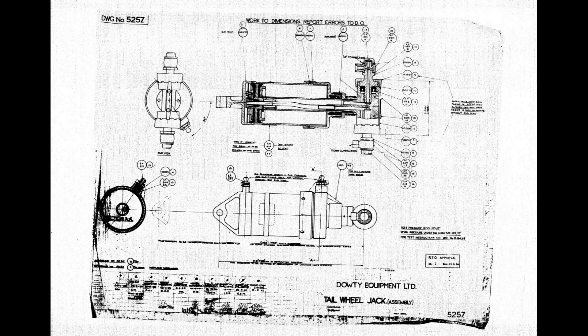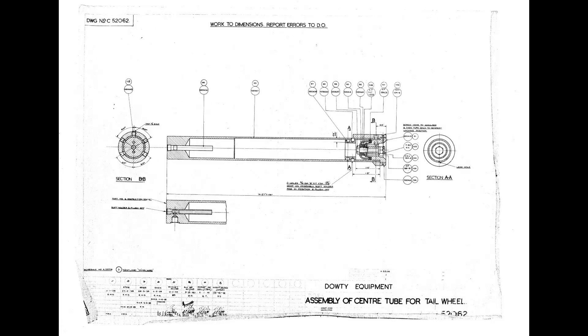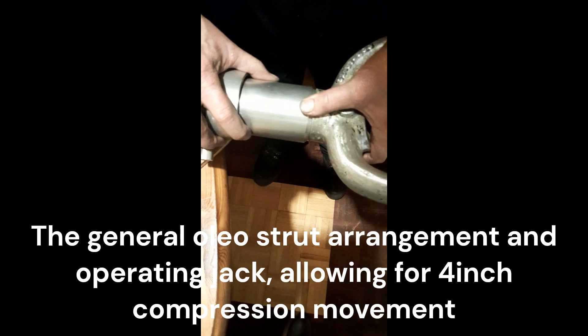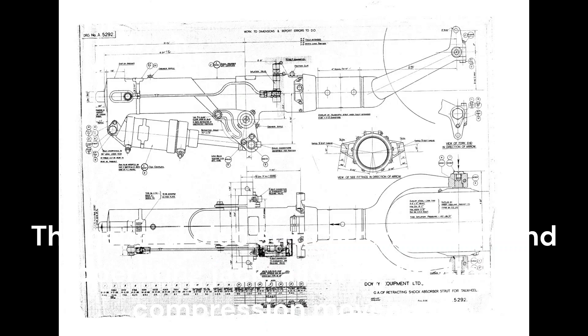The tailwheel mechanism required two hydraulic systems. The first system, operating in the oleo strut itself, consisted of a damped oil lower cylinder with an upper cylinder housing the high pressure air. On compression of the strut, the oil forced a piston into the upper cylinder, further raising the static pressure of 600 psi to over 1100 psi, giving a total compressive force of over 6000 pounds.